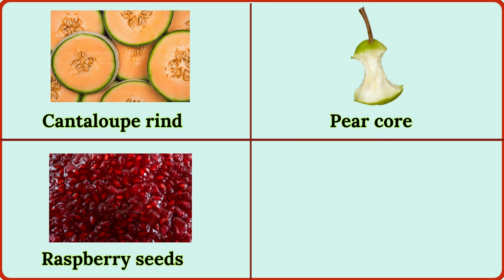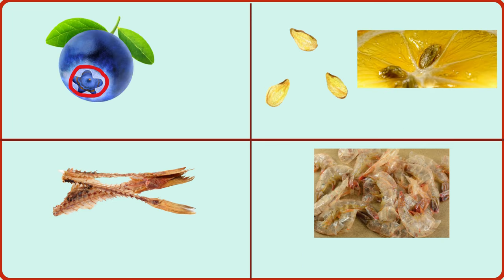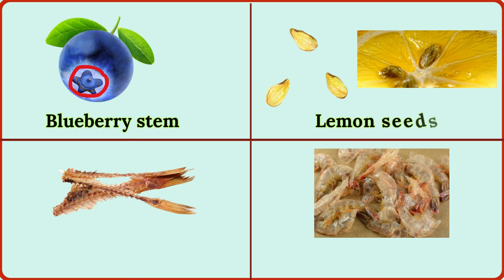raspberry seeds, blackberry seeds, blueberry stem, lemon seeds, fish bones